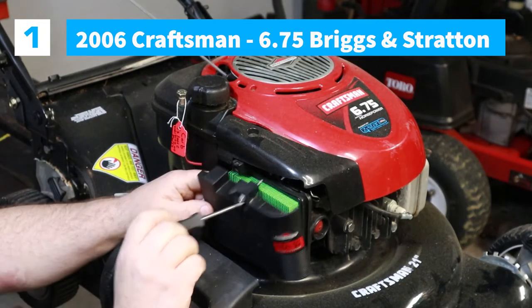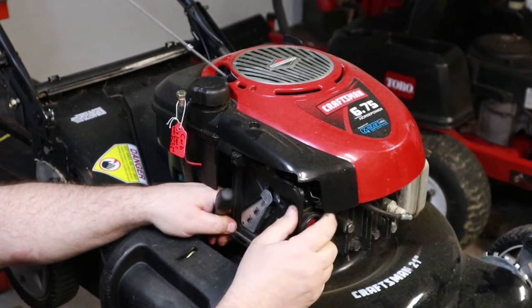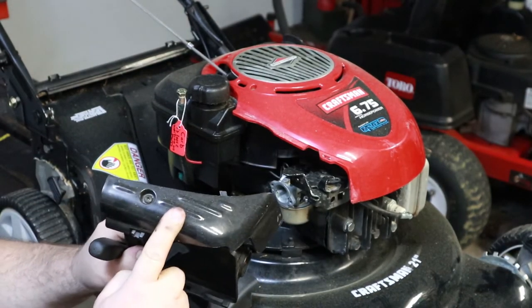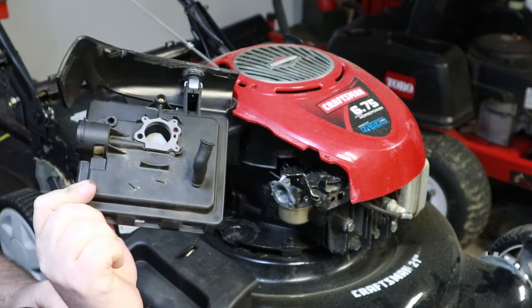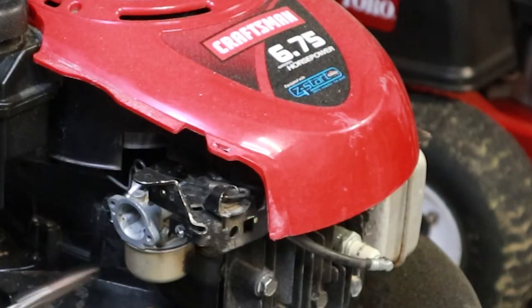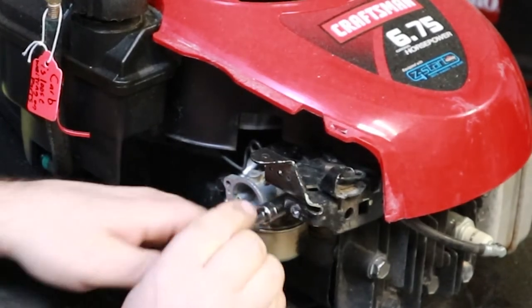I picked this mower up for 20 bucks. You take those off too. You don't have to remove this guard on top — it'll come off as a single unit. What I'm going to do on this one is just replace this carb. I'm not going to worry about rebuilding it. I rarely rebuild carbs when I'm working on stuff like this. It takes time and it's easier just to put a new carb on it.